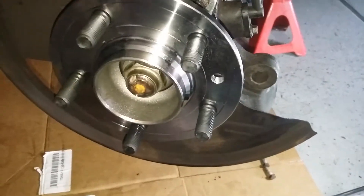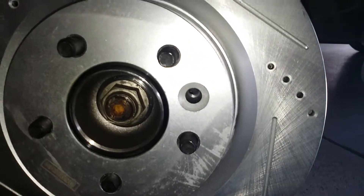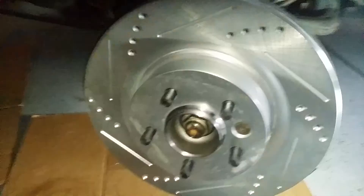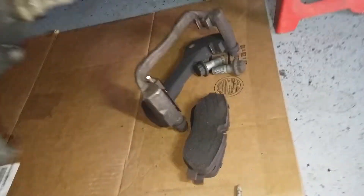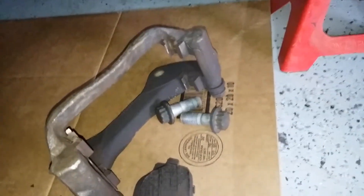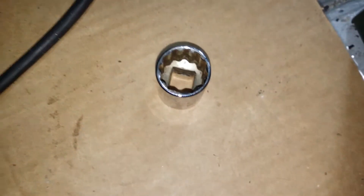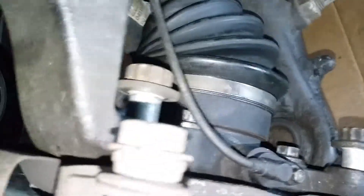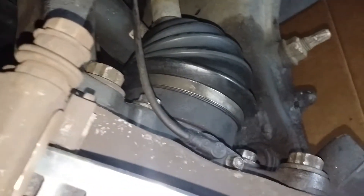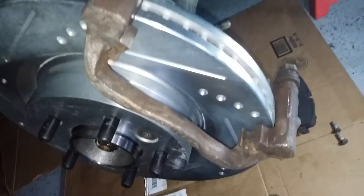Rotor is bolted to our hub — rotors installed. Now you're gonna put back on your retainer, two 21mm 12-points. Tighten those down. All right, 21s are installed and tightened. Next we're gonna install your brake pads into your retainer.